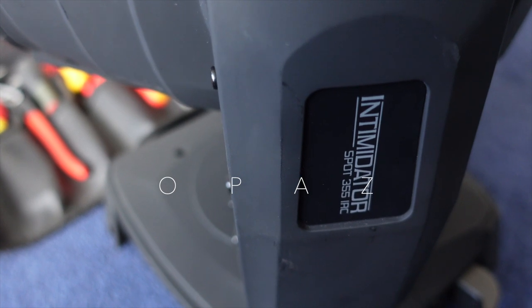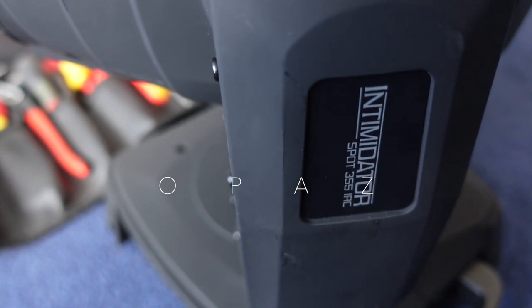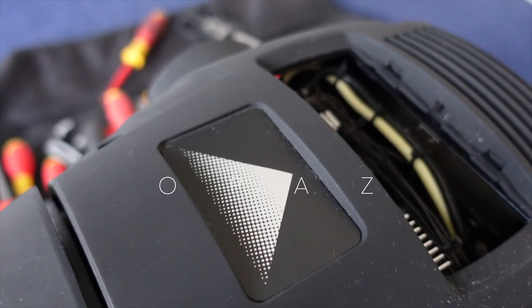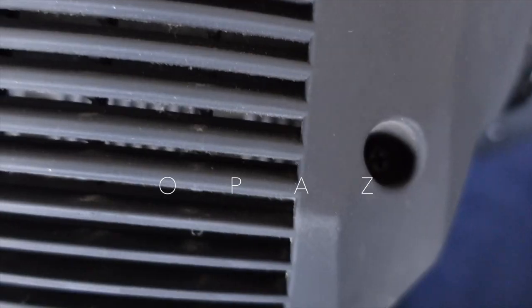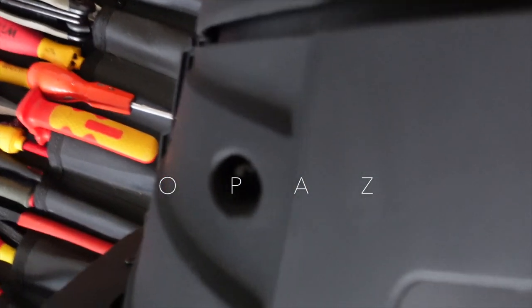These Chauvet spots are very easy to open. You can slide open the gobo door and you can see what's inside, and you can change the gobos on the gobo wheels. Also at the top and the bottom there are four screws — undo those four screws and you can remove the complete top half shell of the moving head.